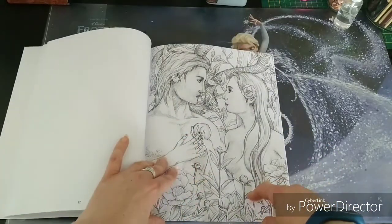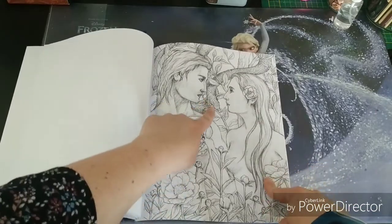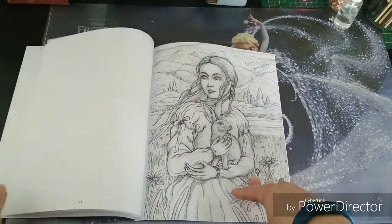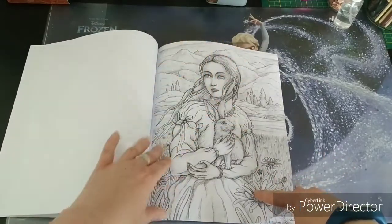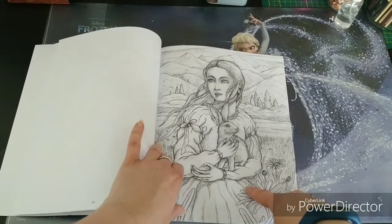Oh, here they are — I missed those two yesterday when flipping through. Oh, and here's the snake — Adam and Eve. Beautiful, beautiful, beautiful. And she with her bunny. There are a lot of mountains drawn in these pictures, but that's okay — we can practice our mountains.